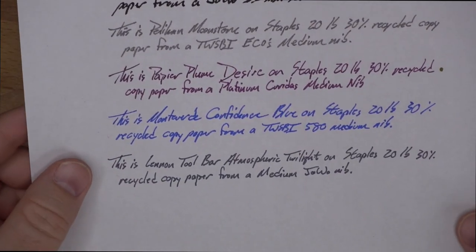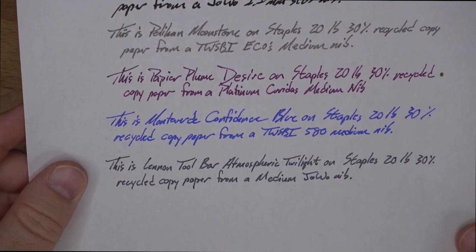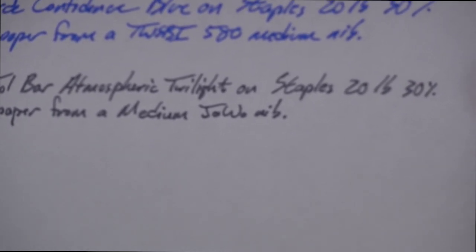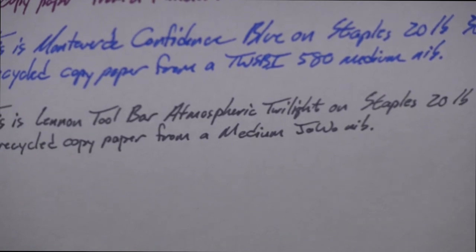So let's take a look at it on some different papers. First, this is my 20-pound Staples 30% recycled copy paper, and it does pretty darn well on here. You can see a couple of tiny little feathers, maybe in that S on Staples. On the back you can see a few dots came through, but this is of course the worst paper around. This is some of the best performance of anything on here — pigmented inks are usually pretty darn good at bad paper, although not always perfect.